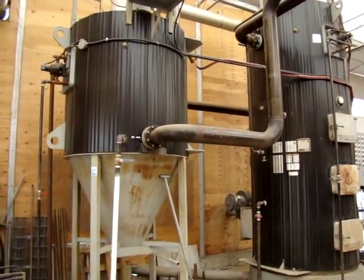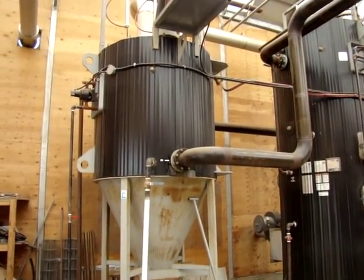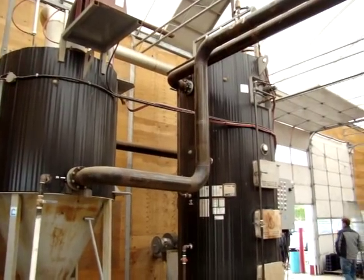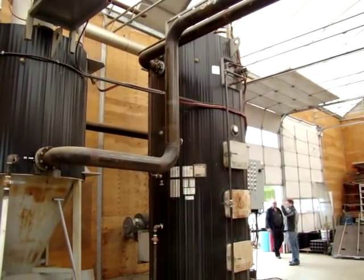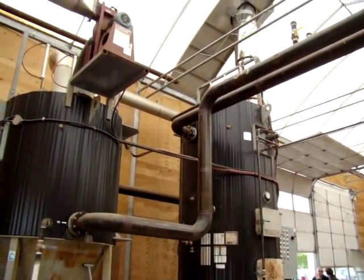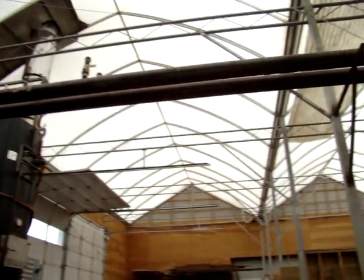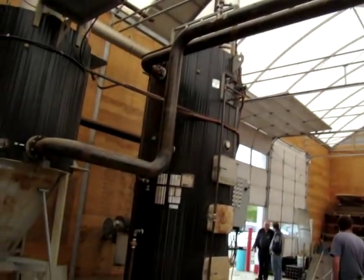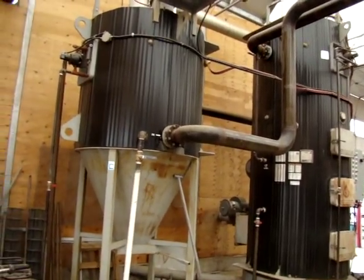There's your return piping — goes through the heat exchanger, goes in the rear of the boiler, comes out, and then it goes into the boiler and comes out here. And there's your supply to go to the greenhouse. Supply and return piping, six inches, schedule 40 carbon steel.